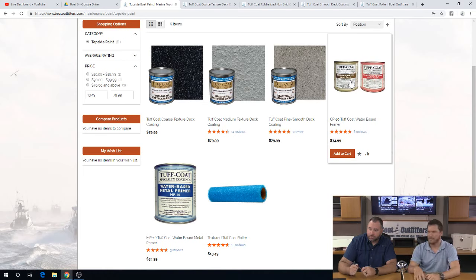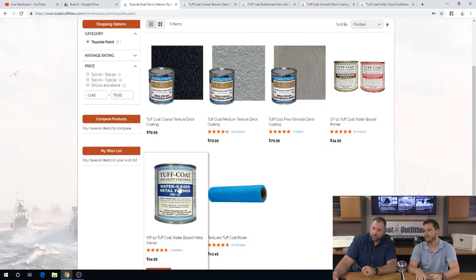The metal primer is specific to metal applications only because it has an etching compound to it, so it will bond better to the metal. And it's bare metal only — it can only bond to bare metal rather than if you had a painted boat.